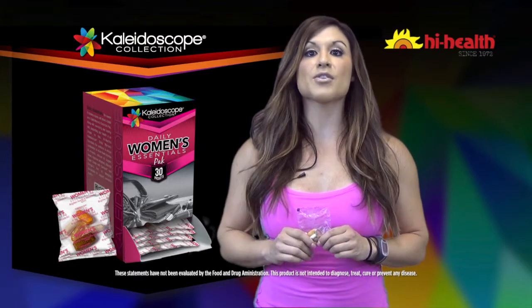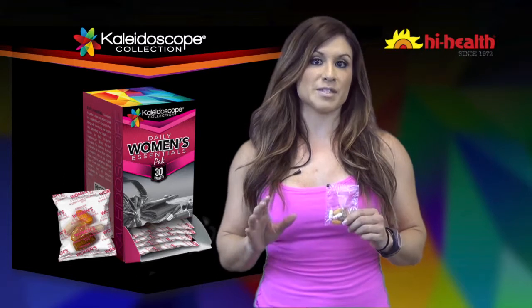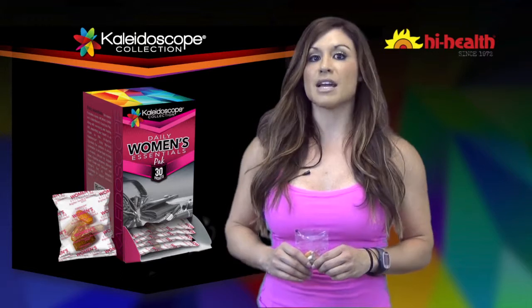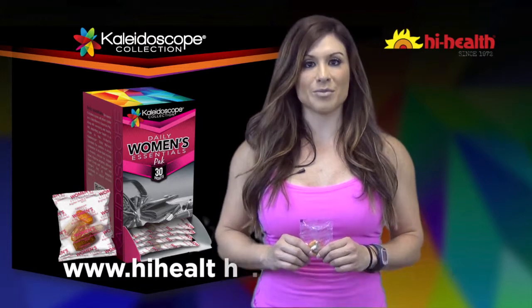To top things off, High Health included a daily dose of Ultimate Super Stress with Sensoryl to help those busy days seem a little less stressful. So take a moment and do something for yourself. If you'd like to add the Kaleidoscope Daily Essentials for Women Pack to your daily routine, visit highhealth.com/kaleidoscope to learn more.